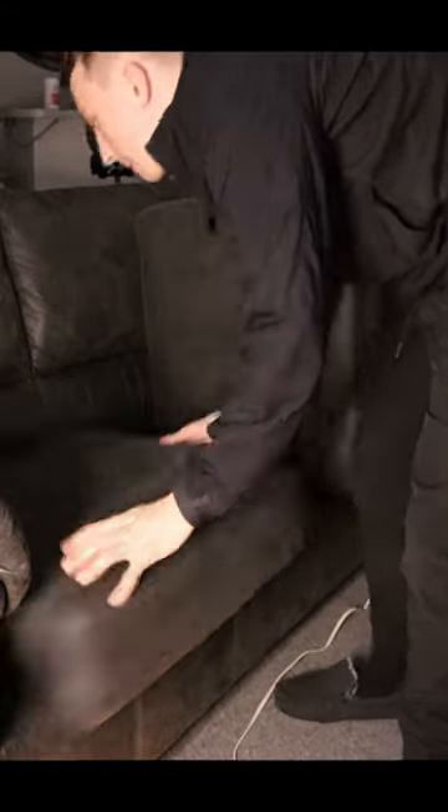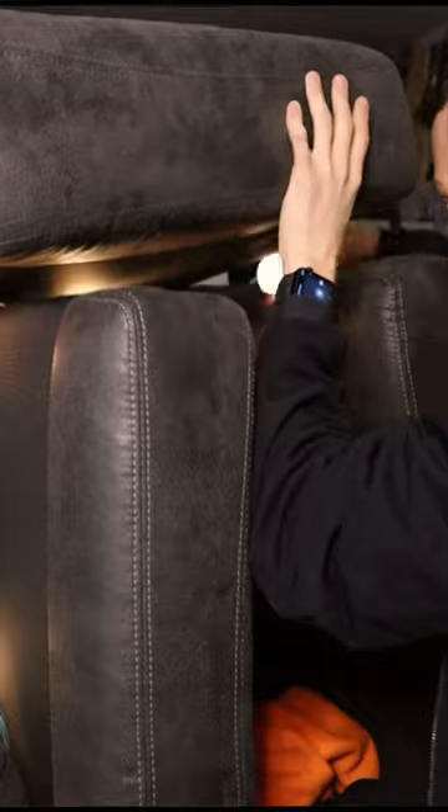How to use your couch as a vocal booth. Rip the cushions off and stack them in an arch type of shape. If the surface under the cushions is shiny or hard, feel free to put another pillow or a blanket at the bottom of your setup like I did.